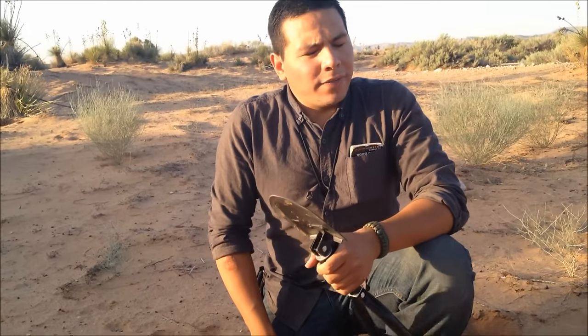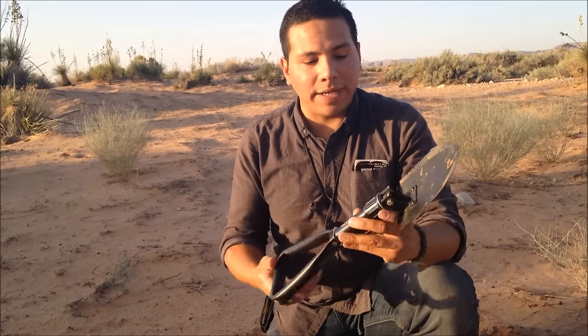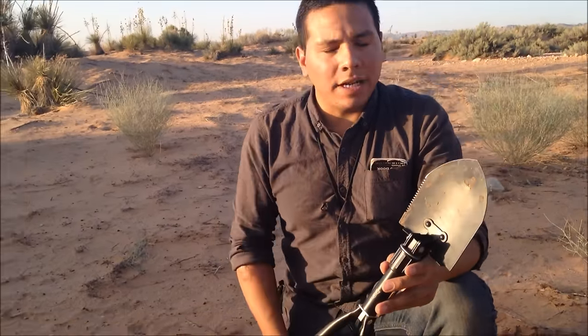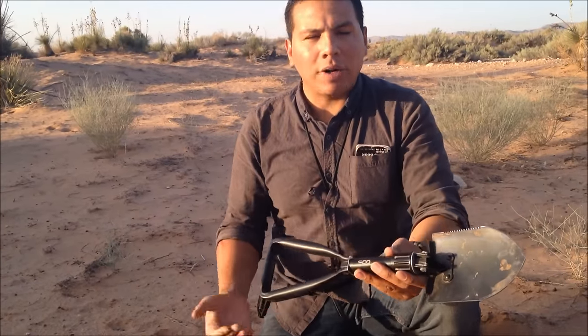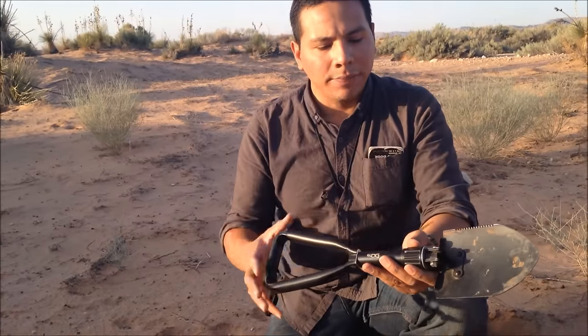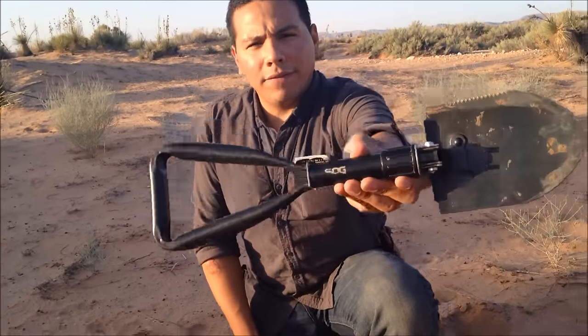Before I get to testing, I just want to be honest with you guys — I don't have a lot of experience with folding shovels. This is actually the very first one I've ever played around with. But I am a devout believer now that this would be very handy, maybe not to carry every day in your haversack, but to have in your bug out bag or at least your vehicle for emergencies. So without further ado, let's go ahead and get started testing the SOG folding shovel.